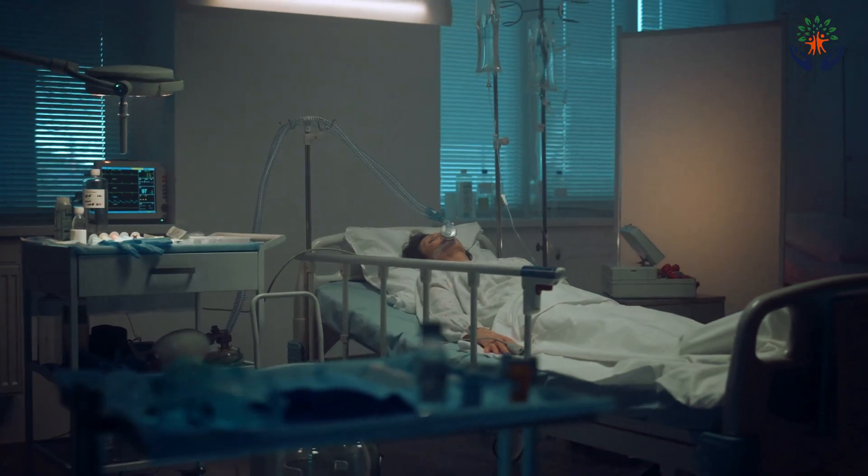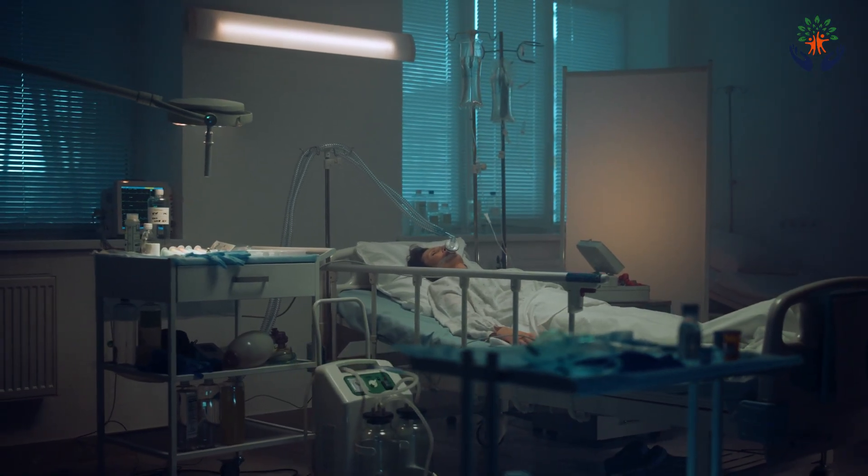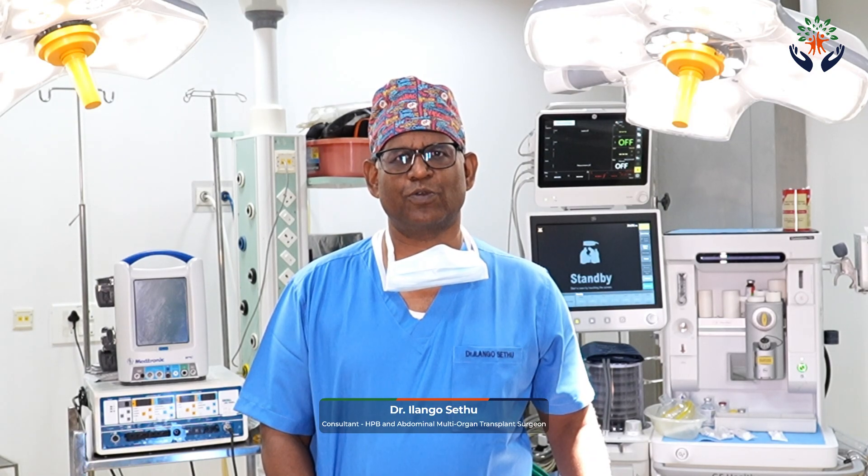The cause of death in liver transplant patients is multifactorial, but it averages around 10 to 15% in transplant centers throughout the world. You must understand this risk. If there are any questions, feel free to ask after seeing this video. Thank you.